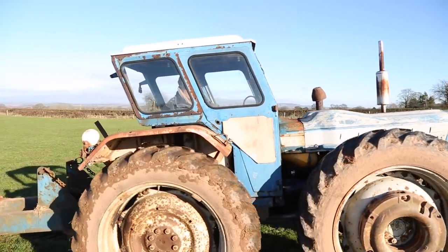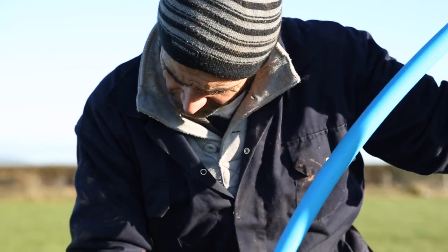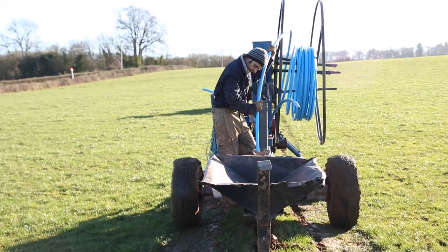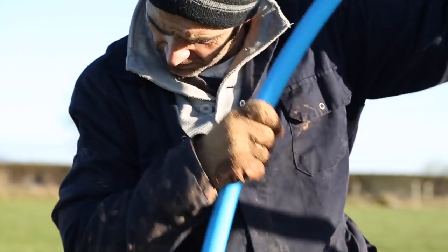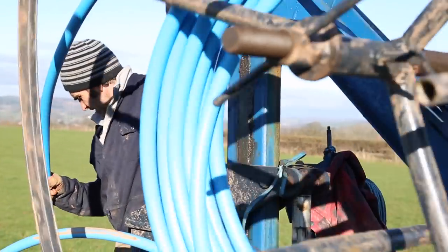For the water pipe network, the first thing we did was contact Des, Andrew and Mike Preece. The Preeces installed a 50 millimeter ring main with 32 mil pipes coming off it to service the troughs.